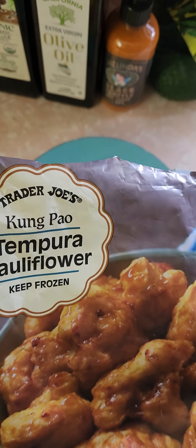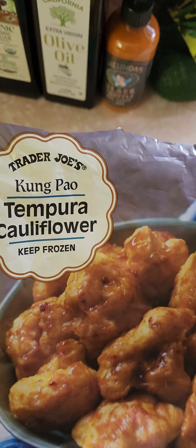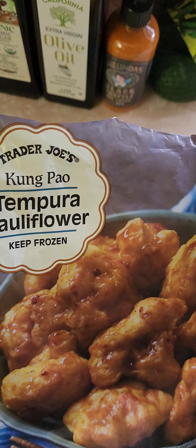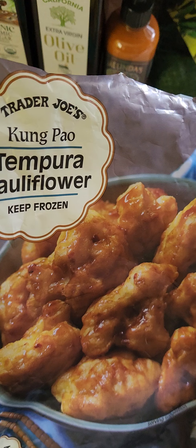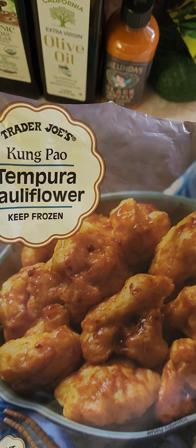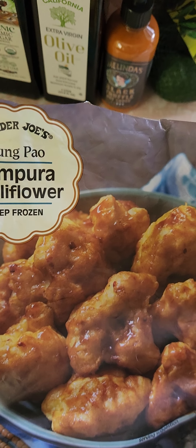Hi everybody, review time. I was shopping at Trader Joe's with my mother today and I saw this Kung Pao tempura cauliflower kit. It looks really good. I've had great luck with Trader Joe's — if you've been watching these reviews, I think we're 7 for 7, like 7 home runs from their products. So I'm hoping this is going to be another one.